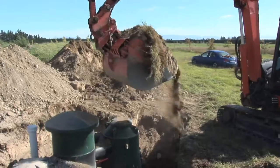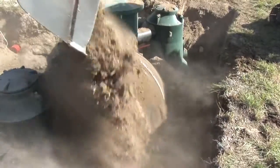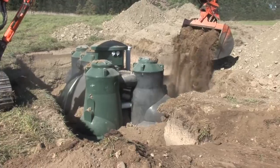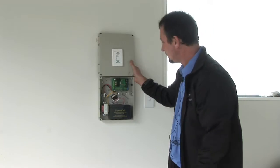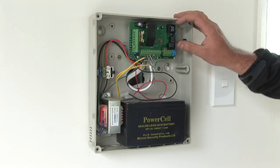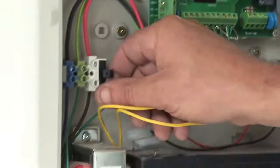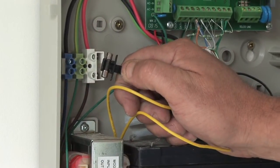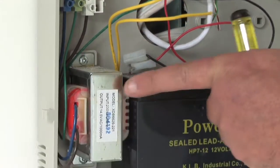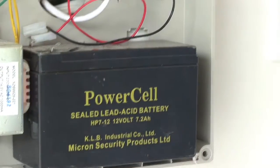We then use the good soil back around the hole, filling around evenly so there are no compaction issues. This is the micron box, which is the heart and brains of the Airtek 9000 — the circuit board, the fusing, a transformer, a backup battery, and a reset button.